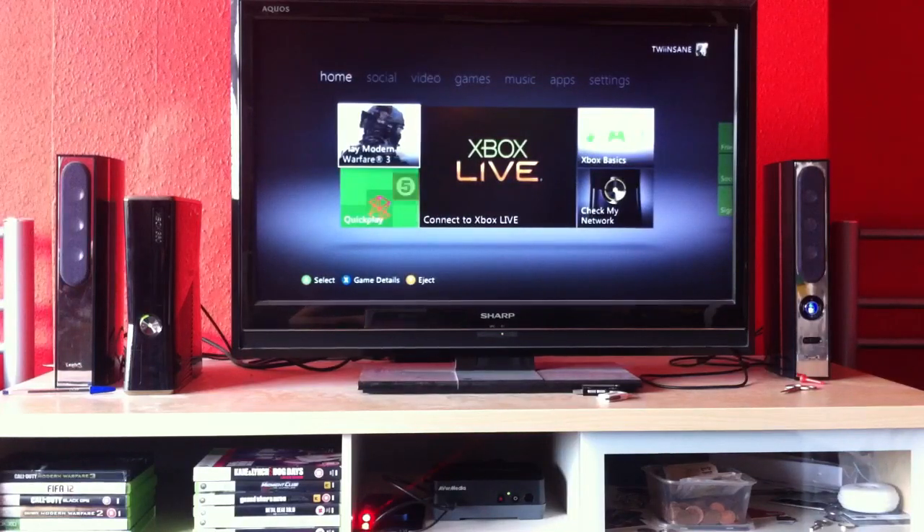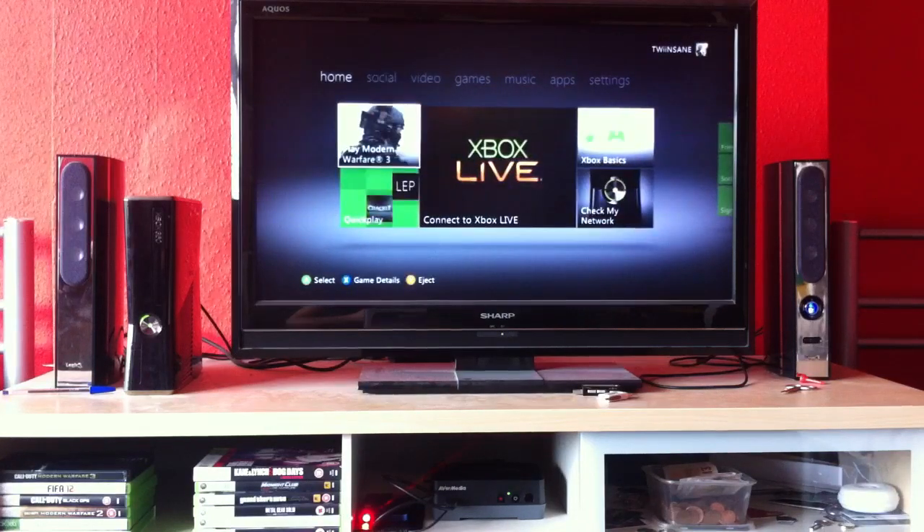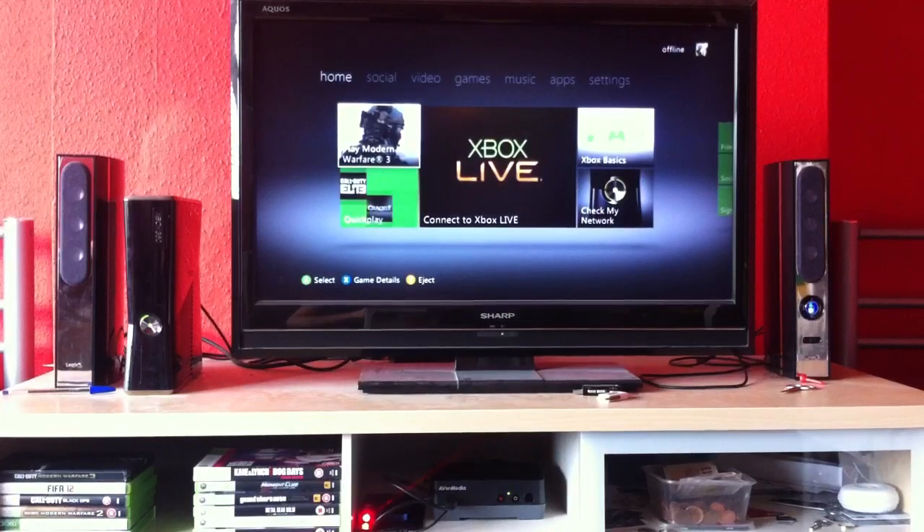That's the thing about game catchers like this — you have to run it through components, so you can't use your HDMI and you'll have to play in 720p. It does take a while to get used to the difference, because I'm used to playing in 1080p. After a while you don't really notice. As you can see on the device, it is showing a green light, which means we're in full mode.